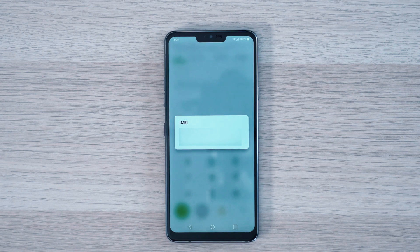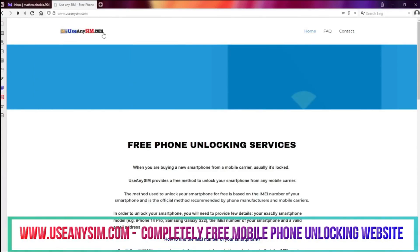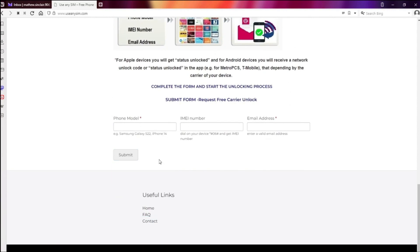If you're a T-Mobile customer or a customer of a mobile carrier that provides a device unlock app, you won't need an unlock code — things will be much easier for you. Access useannsim.com and find straightforward instructions to unlock your phone for free through a unique method. Get started now and enjoy the freedom of an unlocked phone, all for free.